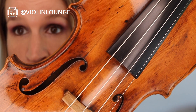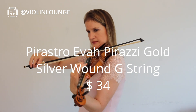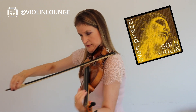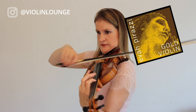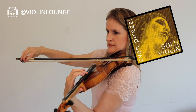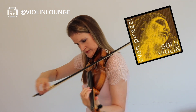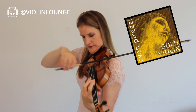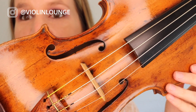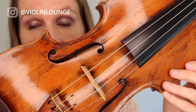Here we have the Eva Pirazzi Gold Silver G string. And now I quickly switched to the Thomastik Dominant G string — the standard one that a lot of people use, silver wound.